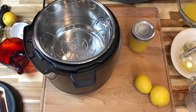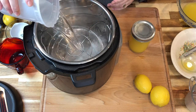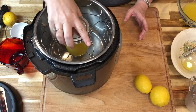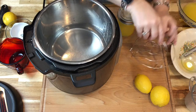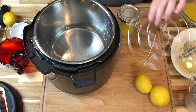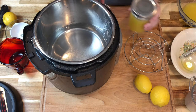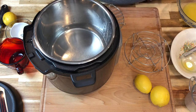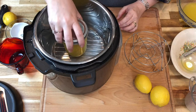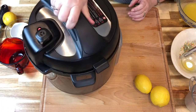Into our electric pressure cooker, we have our trivet placed inside with two cups of water. Then we're going to set our jar or jars on the trivet, provided it's not too high. If your trivet is too high for the jars, you can take some aluminum foil wadded up in the bottom, or take a couple of lids and place them on the bottom. You just want that glass to be off of the bottom of the pressure cooker. We're going to set that in there — it sits just fine — and then we are going to secure our lid.